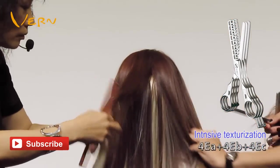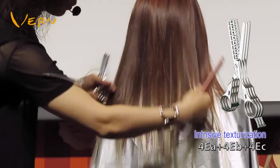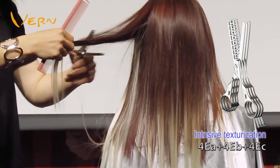Now I texturize at the hair ends, going from top to down, more to less. The volume is connected, presenting the beauty of the volume easily.